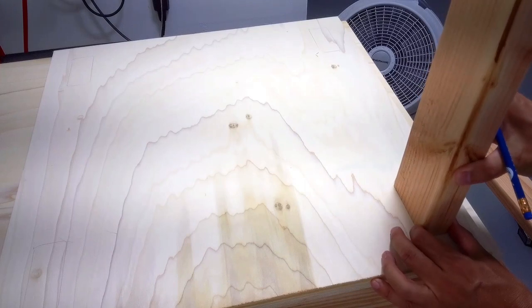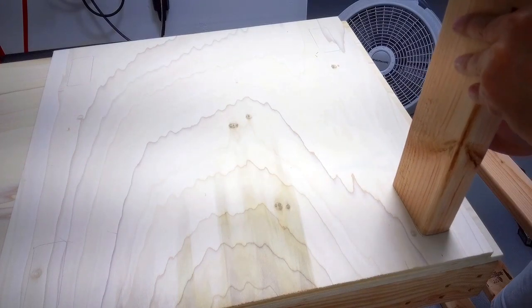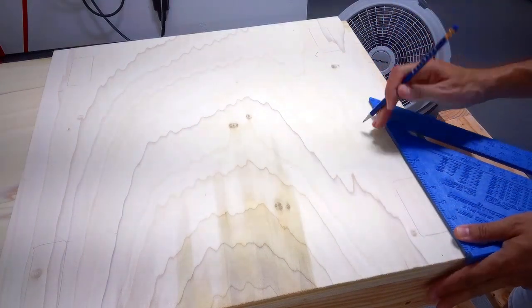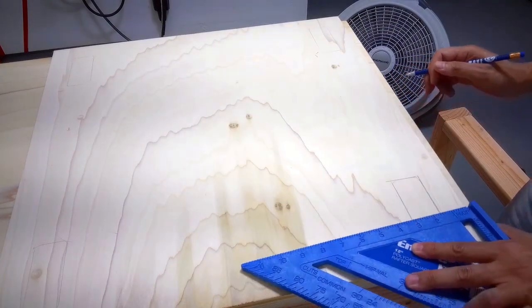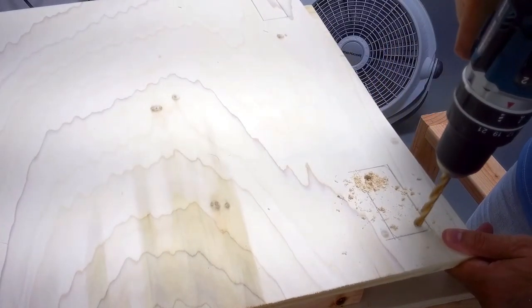I traced a two-by-four on the base where I was going to cut a hole for the legs. Then I cleaned up the lines to make the cutting easier later. I drilled holes and then used a jigsaw to cut out the holes for the legs.